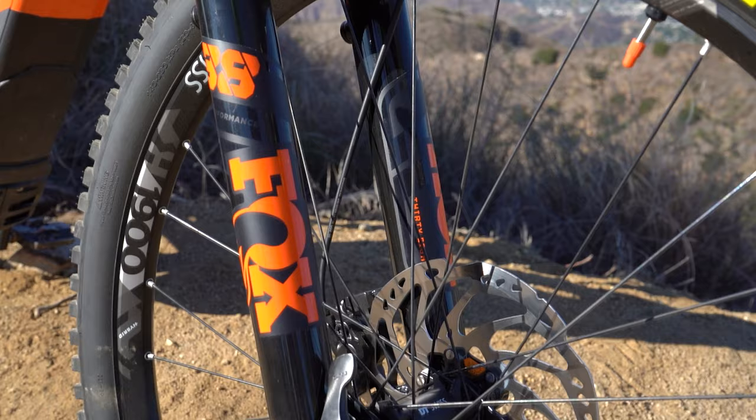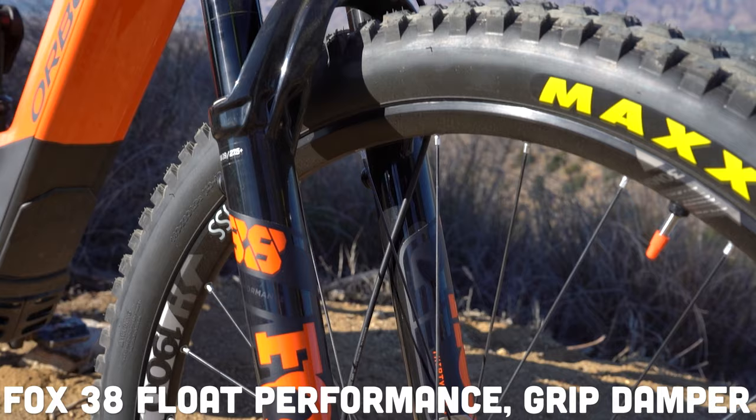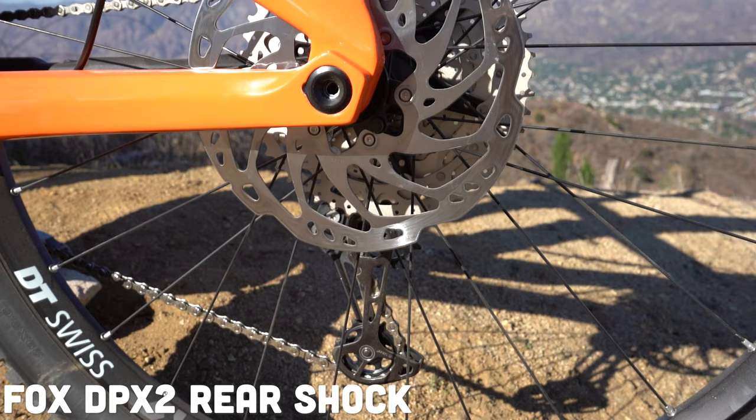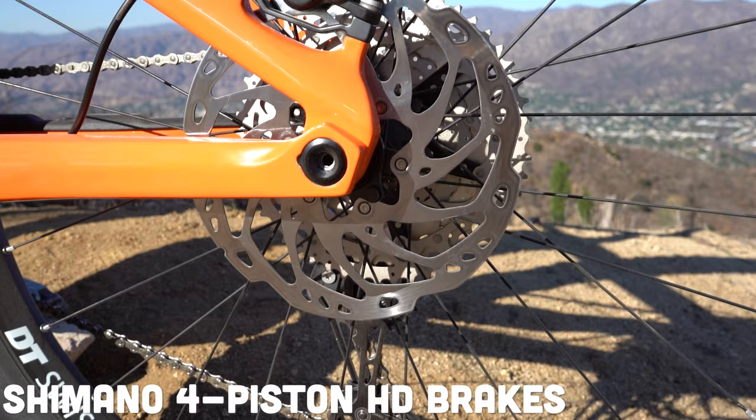Your suspension is from Fox front and rear. In the front, you've got the Fox 38 Float Performance fork with 160 millimeters of travel — that means 38 millimeter stanchions, which are going to eat up rocky terrain. And then in the back, you've got the Fox DPX2 shock. Your brakes are going to be four-piston hydraulic disc brakes from Shimano.